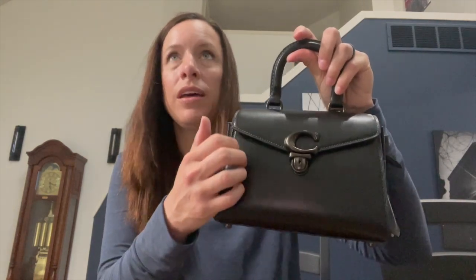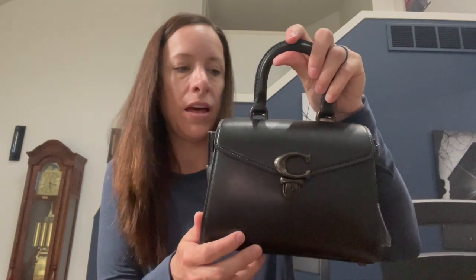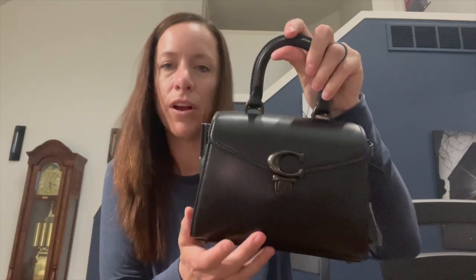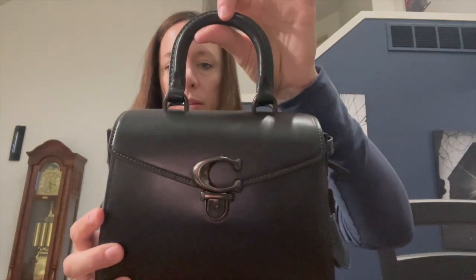I will say that if you are hard on your bags or have long nails, be careful with this one because the bag can scratch a little easily. I'm pretty careful whenever I use it, but just know this bag can scratch.